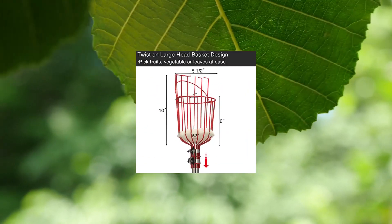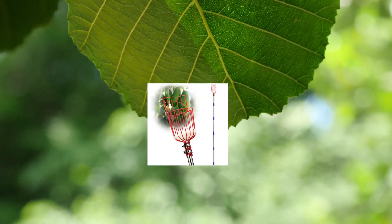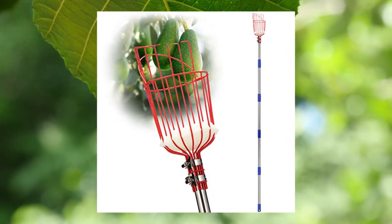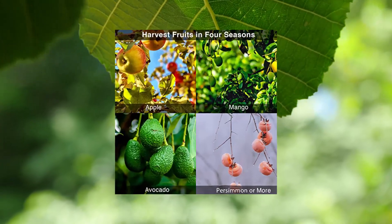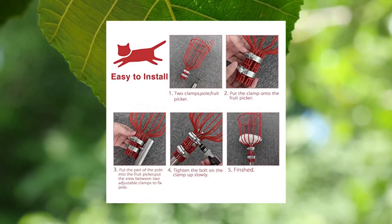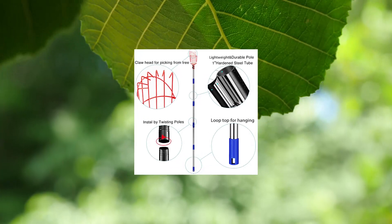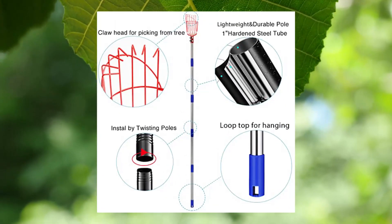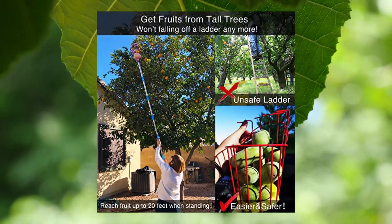Don Sail fruit picker pole tool with basket, telescoping long handle. Large fruit picker basket with claw: our fruit picker rake comes with metal twist-on head basket, for picking avocado, tangerines, apple, persimmon, grapefruit, mango, pear, fig, orange, papaya, mandarins, lemons, jujubes and more fruit in four seasons.